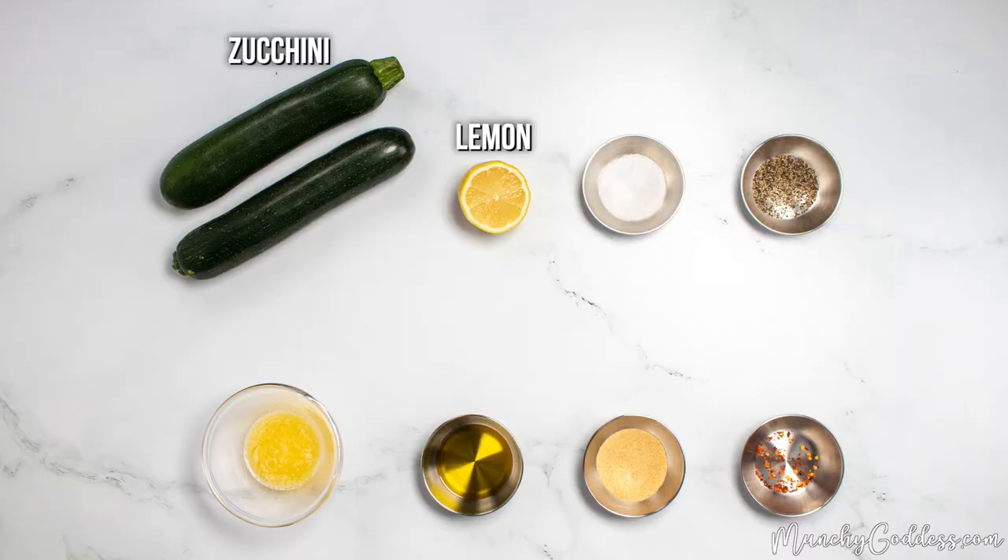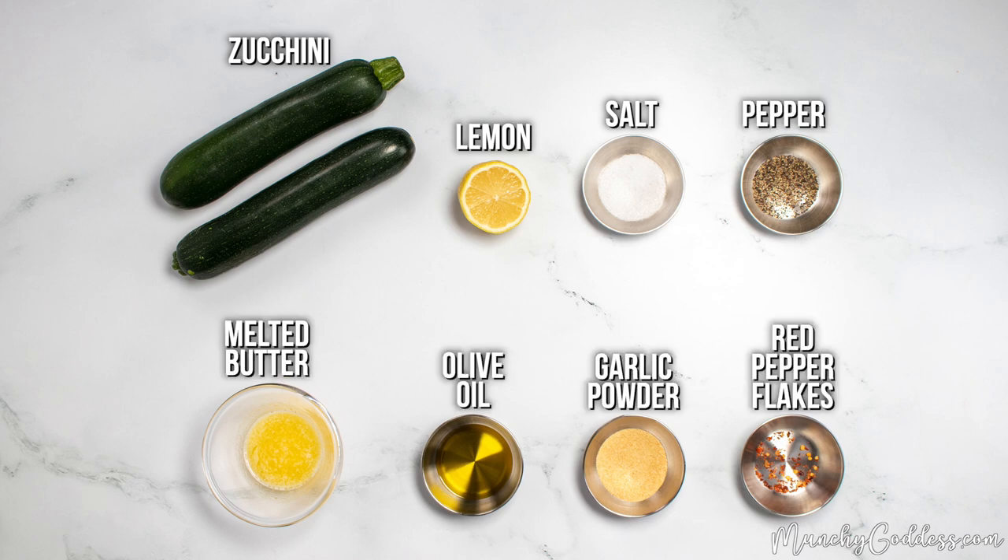For the ingredients, we'll need zucchini, half a lemon, salt, pepper, melted butter, olive oil, garlic powder, and red pepper flakes.